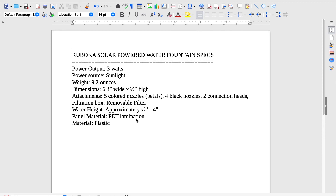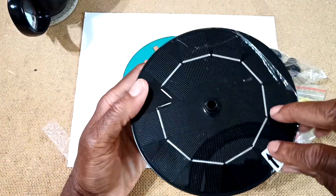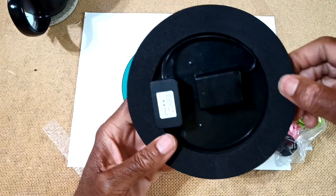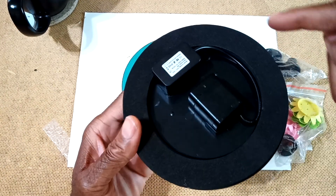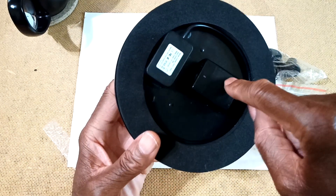Now that we've got the specs out of the way, let's see what we can see. It is now time to get down to the get down. This is the solar panel — let's take the plastic off. This looks like a high-density foam. That's the solar power source. And that's the filtration system and the pump.